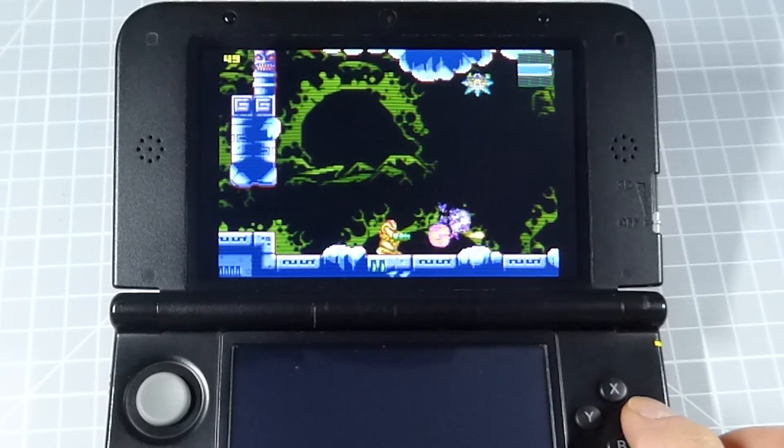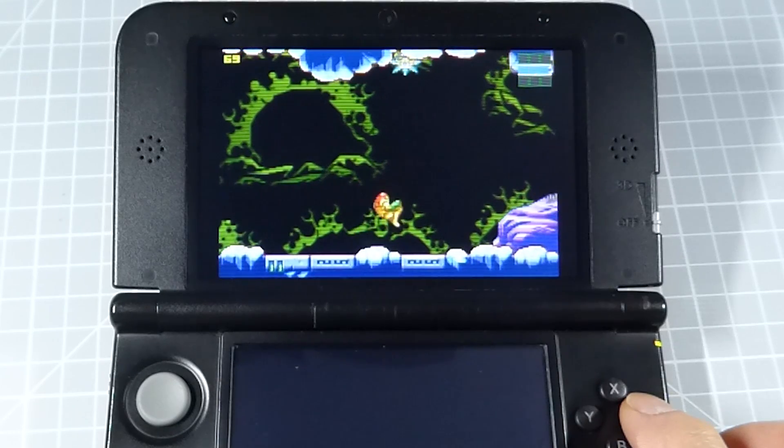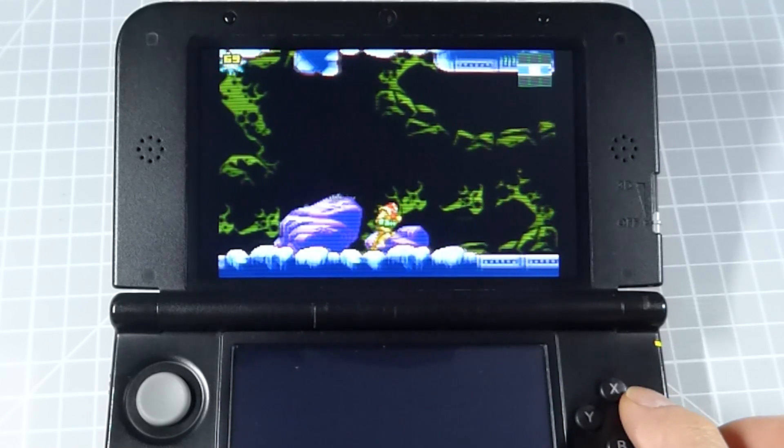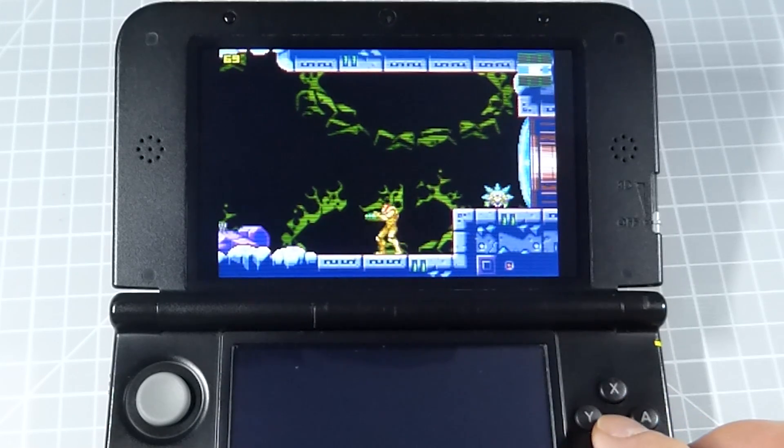Let's get a little reminder of what sort of performance we were getting using the MGBA standalone emulator. And as you can both see and hear, this was really struggling to emulate the system on this older version 3DS.